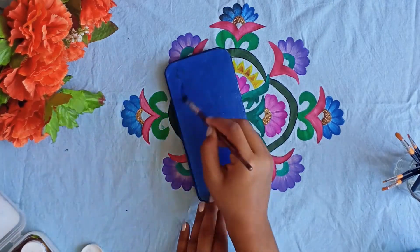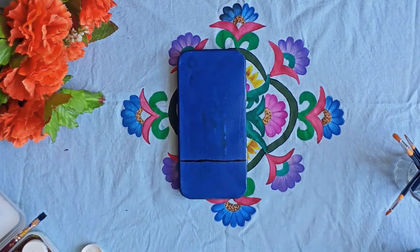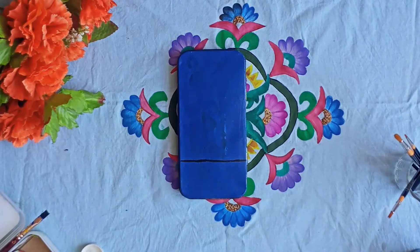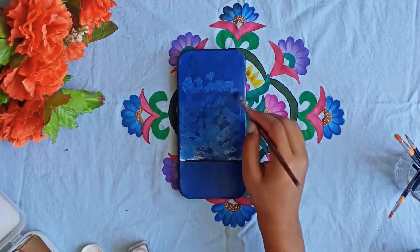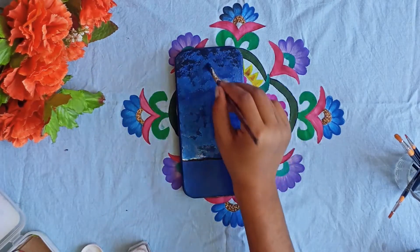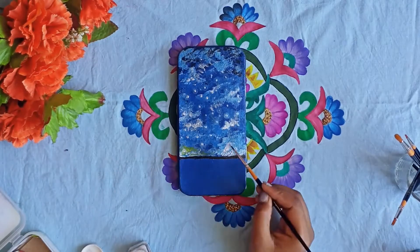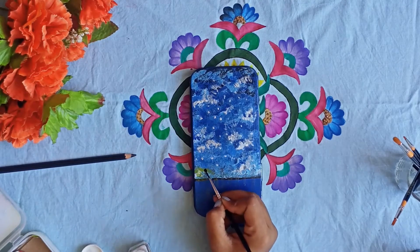First of all, I paint a blue color and we will keep it in the water. When it is ready, we are going to make a painting. First of all, we will separate black colors under the water.